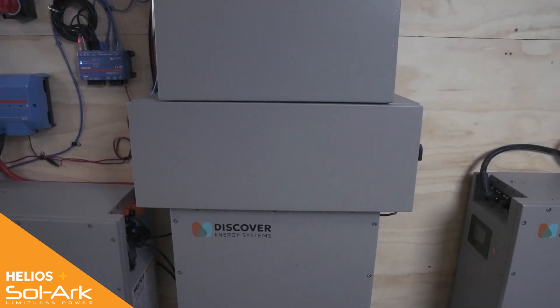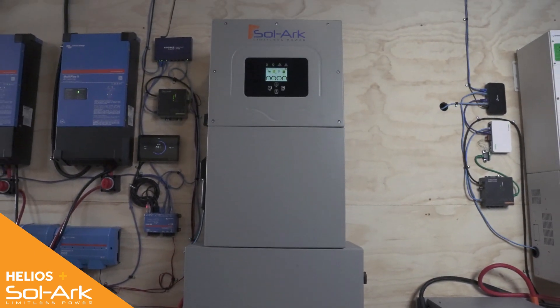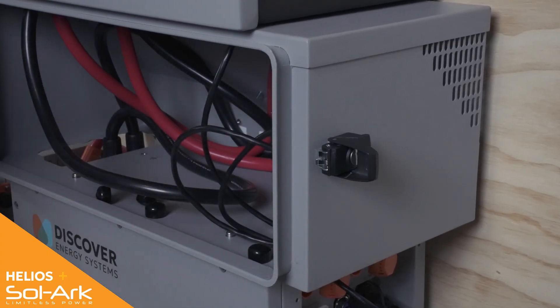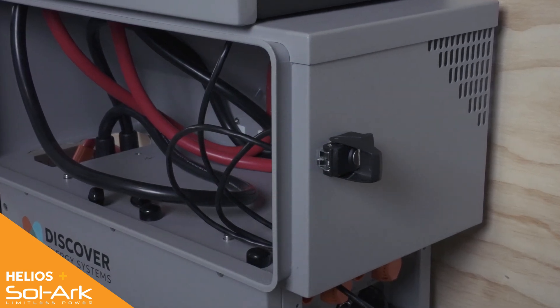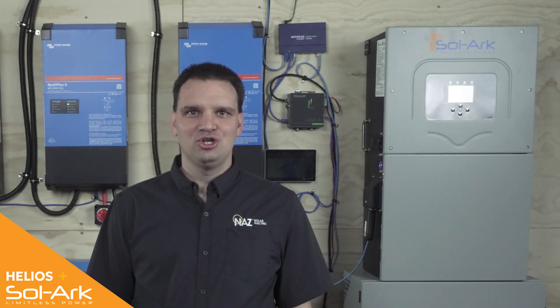Up next we have the Helios battery paired with the Sol-Ark 15K. An additional accessory is the Sol-Ark conduit box, which makes a seamless integration between the battery and the Sol-Ark with no gaps or exposed wiring. Using native communication with the Sol-Ark, we don't need a Link 2, which speeds up installation and setup time.